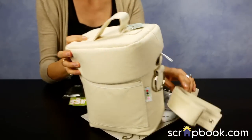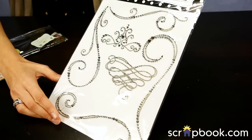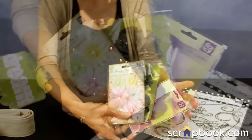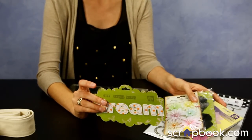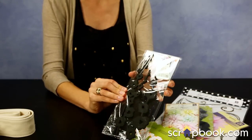You can decorate this bag with everything that's included in the kit. There's the Large Say It in Crystals Rhinestone Set, three Prima Florals, the Dream Fabric Words — you can sew those on — and there's also the Donna Downey Foam Stamp.